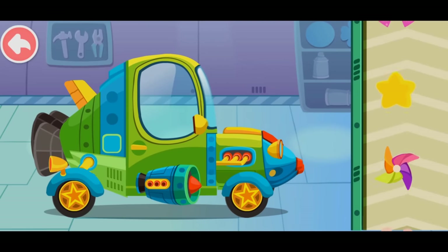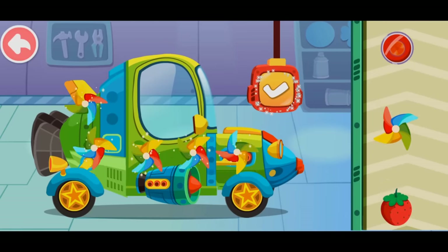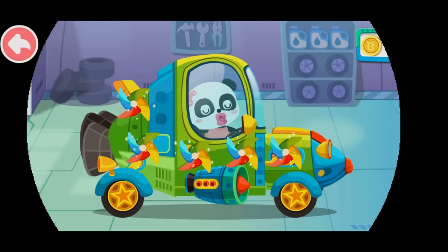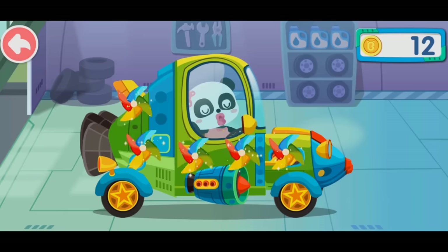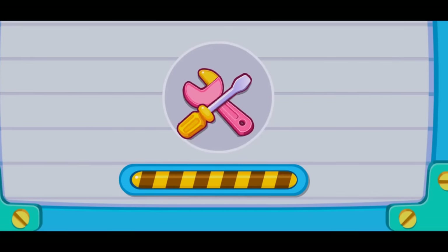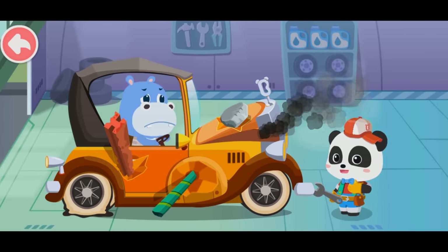Last, let's decorate the car. My favorite car is fixed. Thank you so much! Be aware to stop at red light and go at green. Take it easy when the yellow light is on. My car was smashed, can you help me fix it? Don't worry, let me have a look.